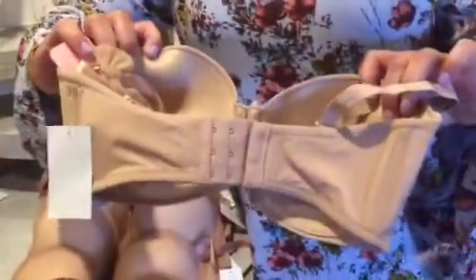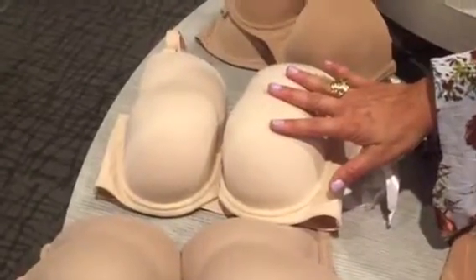This one is by Affinitas. It has a little bit of push-up and a little bit of padding if you need the extra oomph. This one comes in a variety of bands, average band and cup sizes.